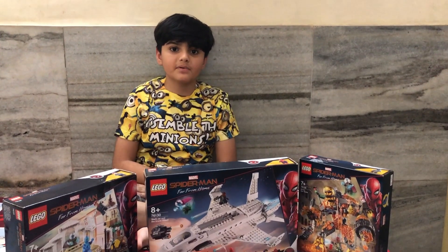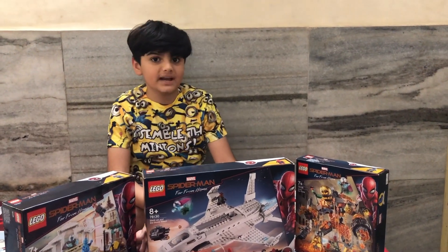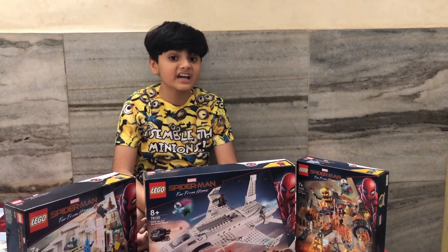I am going to do a speed-build unboxing video of this Lego set. Thank you for watching, guys. Please subscribe to my channel and don't forget to click the like button.